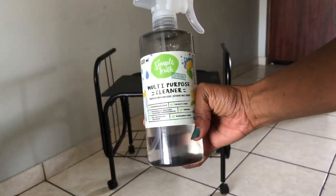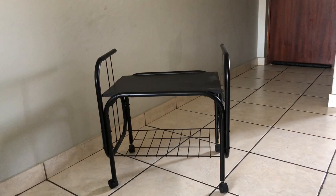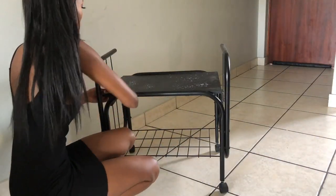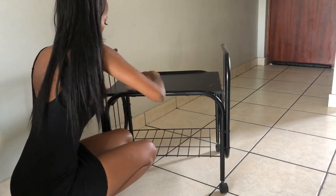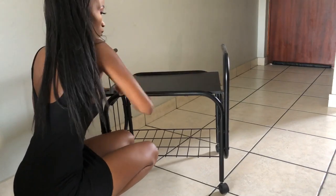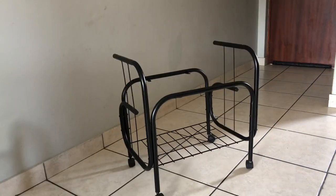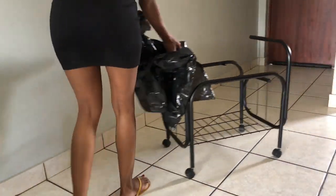So the first thing I'm going to be doing is to make sure that I clean the surfaces and wipe down any dust or dirt that might have accumulated. That's basically what I'm going to be doing.